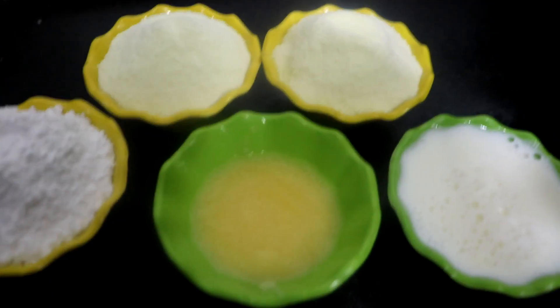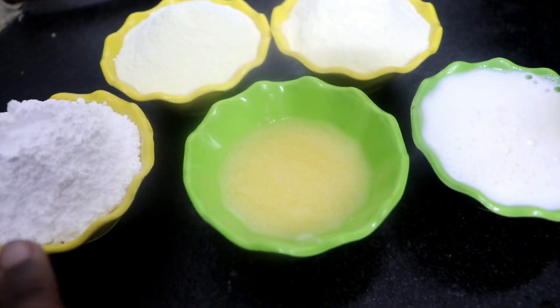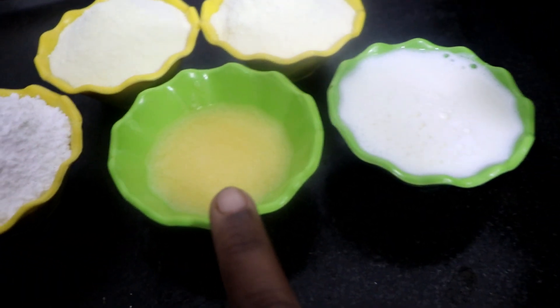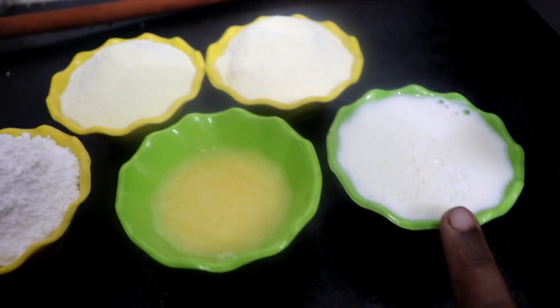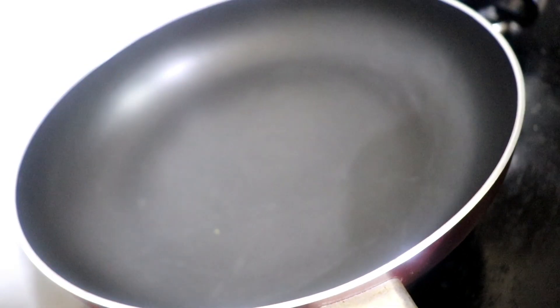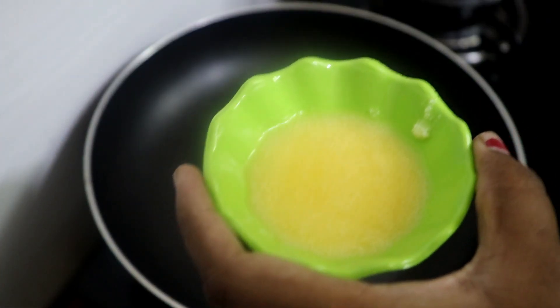2.5 cups of milk powder will be held in a hot pot. I put a hot pot here. 1 cup of sugar, 2 cups — I will add to the non-stick pan.